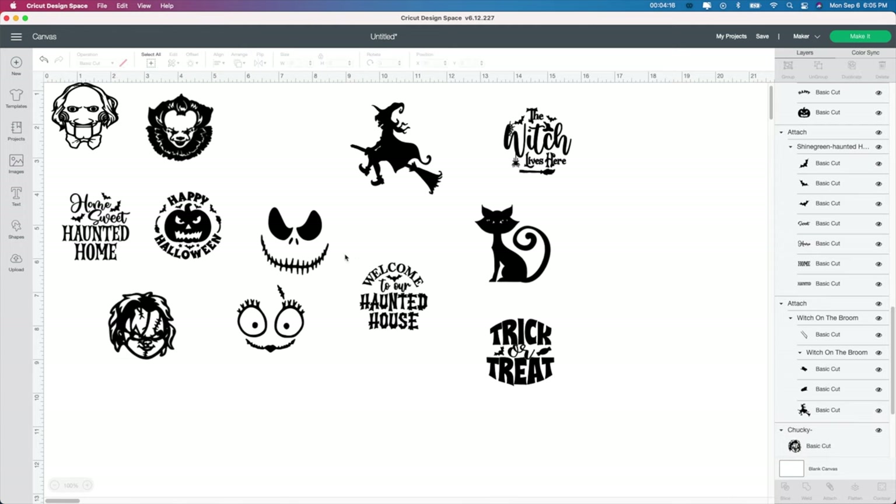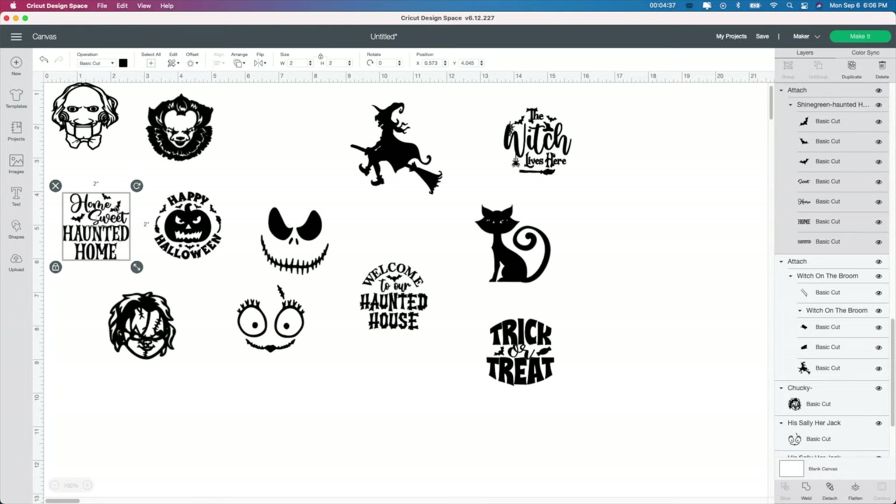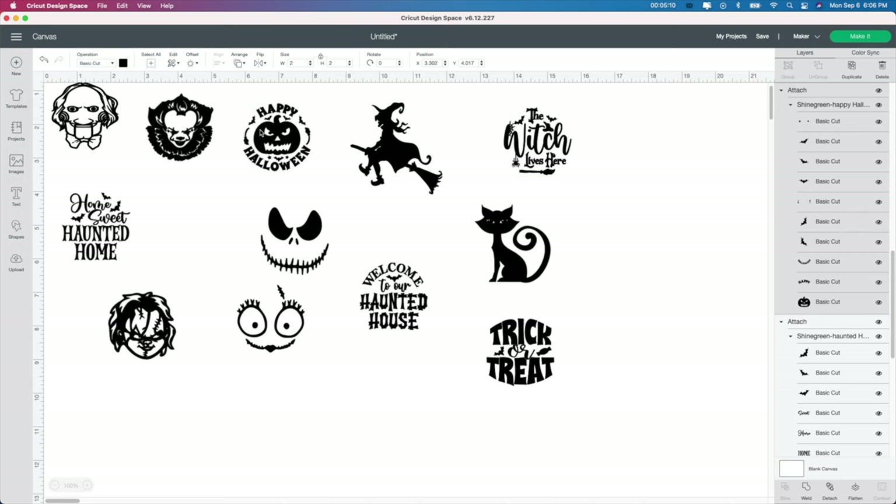So now you just want to go to Make It. One more thing first: for each one of these, basically all of them come as different pieces or different layers. So what I always do is go down to the attach button for each one. Here you see all of these would be cut out separately, so just go down to the attach button and push that. I already attached mine, so it says detach. Once you've attached everything and they're all black, just push the Make It button and it will put it all on one black mat for me.